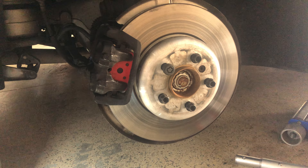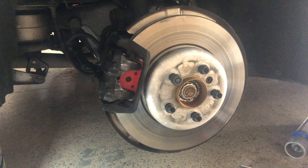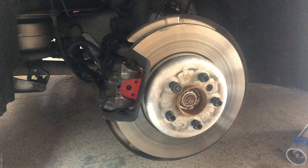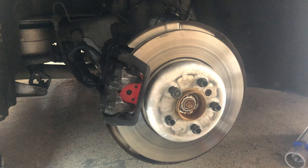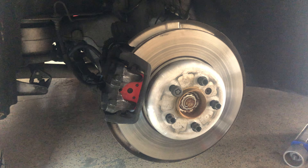Here's the original sensor. I snapped and broke it on the tip, which has a sensor attached to the pad. I didn't know. Lesson learned.